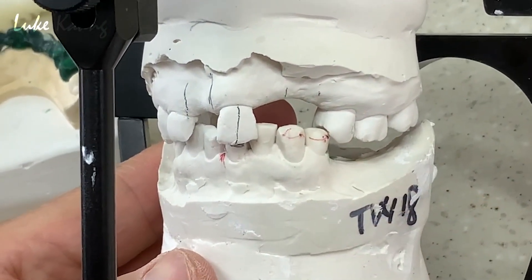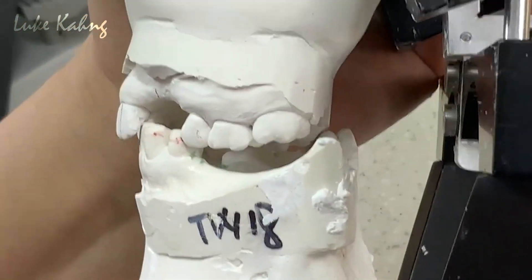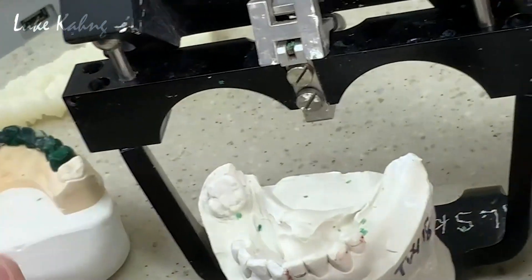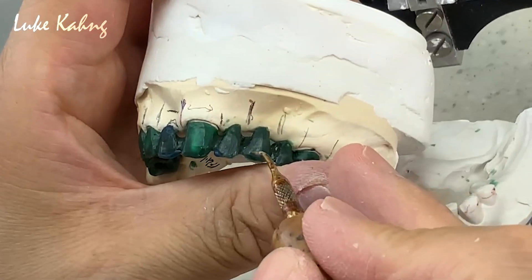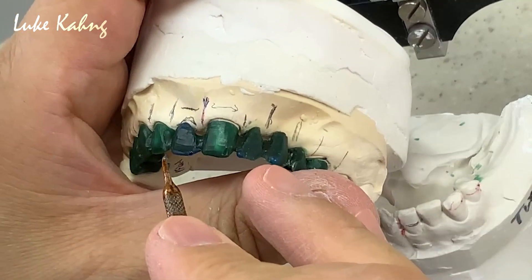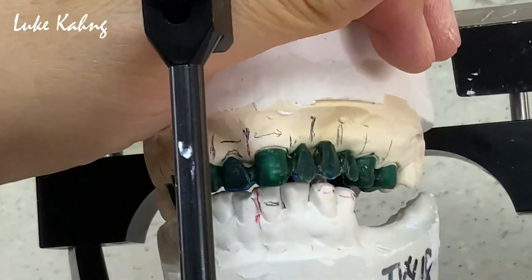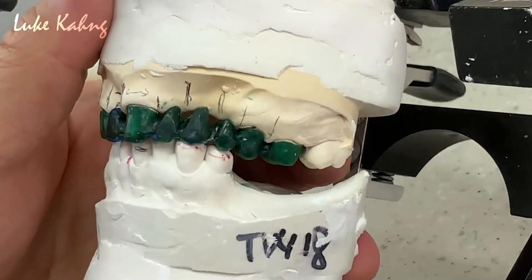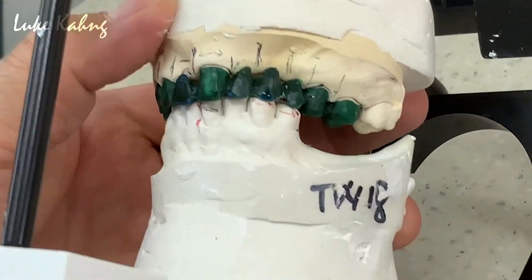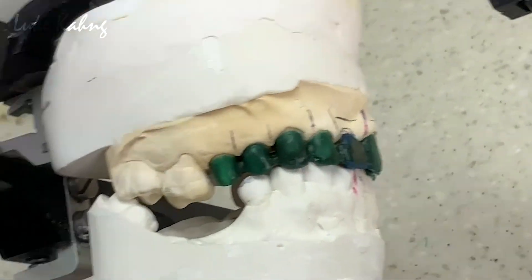Remember, I have to make this better. You see the canine-premolar in side view — slightly longer here, and here too, then good to go. We can do casting.